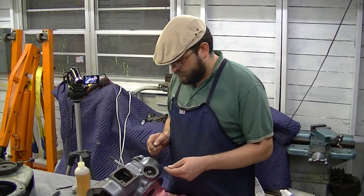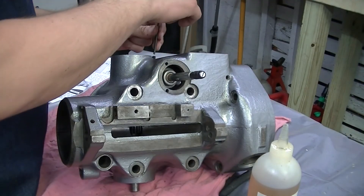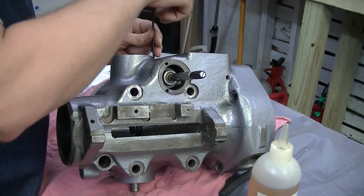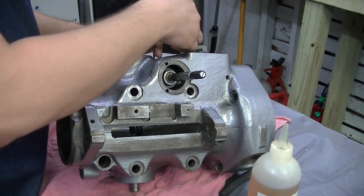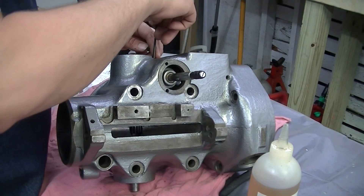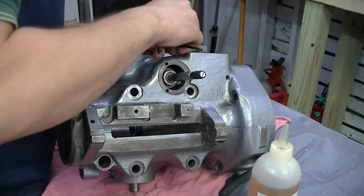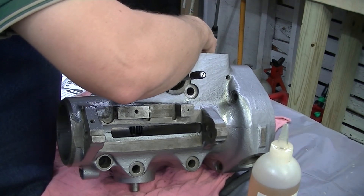That wasn't too bad. There's a set screw that goes in right here on the top — it's kind of pointed away from the camera — that locks in that bushing. It also has a locking set screw on it that goes in place as well, and we'll just snug it down.